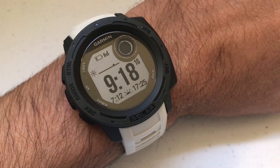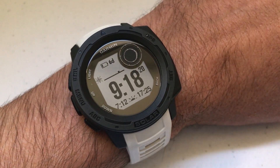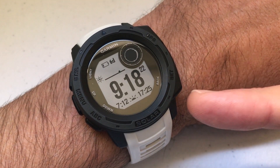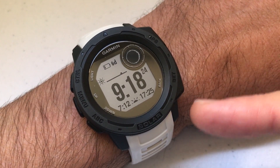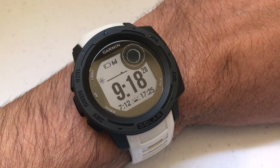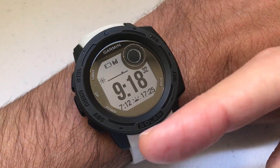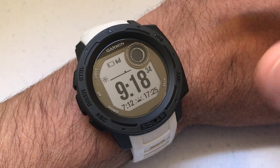Hey everybody, I hope you're doing well. Today we're going to be talking about the temperature sensor on your Garmin Instinct watch. I'm using the Garmin Instinct Solar non-tactical version. This video should be fine for you even if you've got one of the non-solar models, whether tactical or not. I'm also using the watch as delivered from Garmin — I haven't made any adjustments to any of the hotkeys.